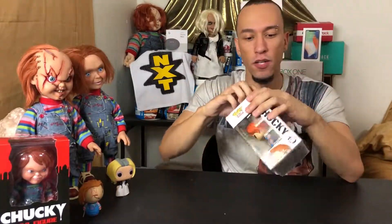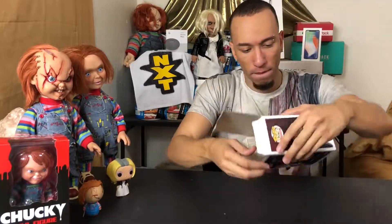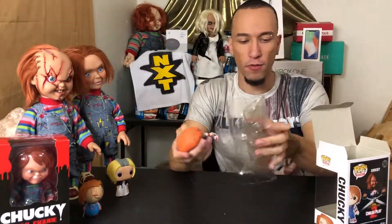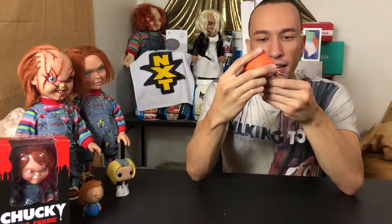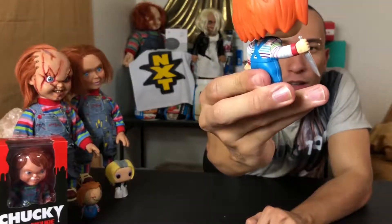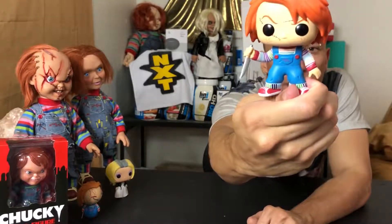Without further ado, let's open this up. No tape or anything, just opens simply like that. It slides out into a plastic shell and we remove that. Here is what we got — nice! You get a close-up 360 view. Look at that knife — the knife doesn't actually come out of his hand.